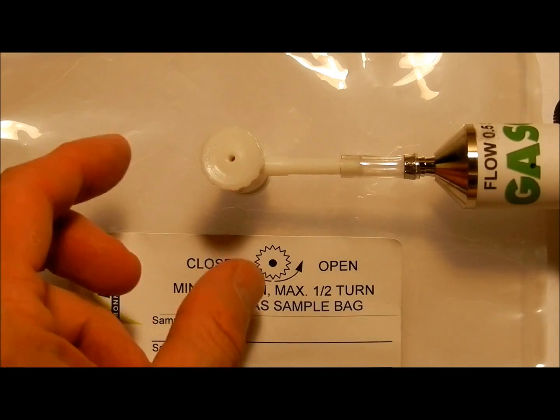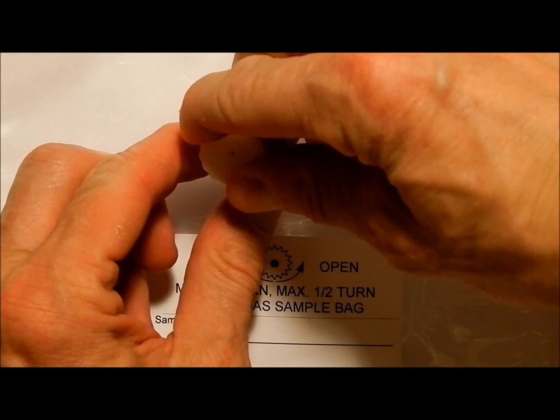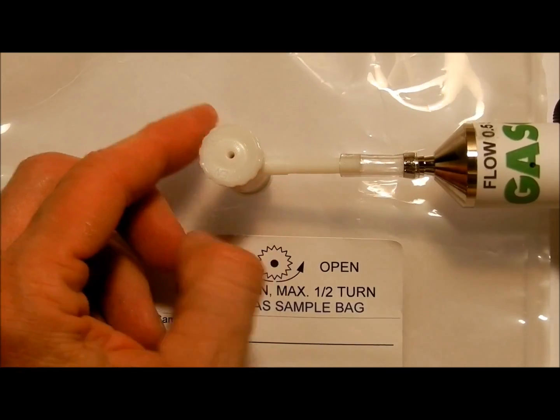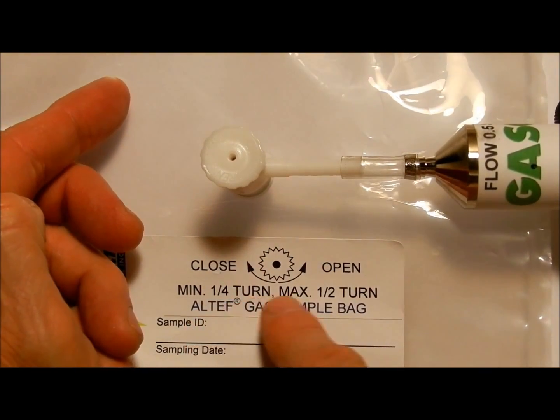To operate the valve, hold the stem firmly and rotate the cap counterclockwise by one quarter to one half turn at most. Do not exceed one half turn or you may cause a leak in the valve.